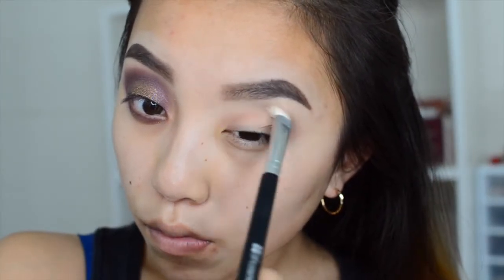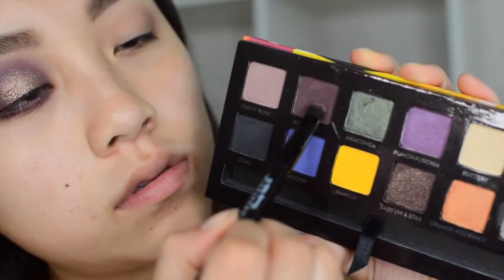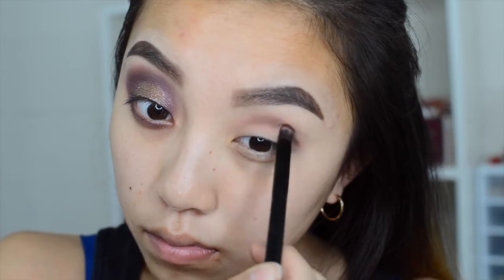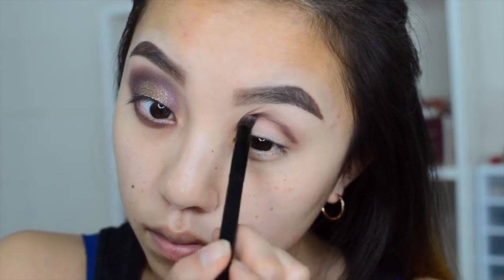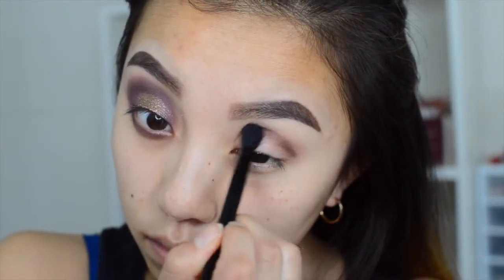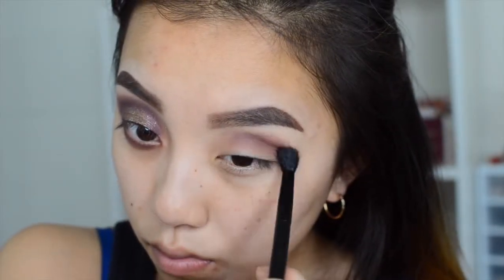After that I'm going to take this really nice dark purple color from the palette called Aubergine and I'm going to take a very small part of it and distribute it all over the crease, just to concentrate it on there. I'm actually using the Anastasia brush that came with the palette and then I'm going to blend it out really nicely.